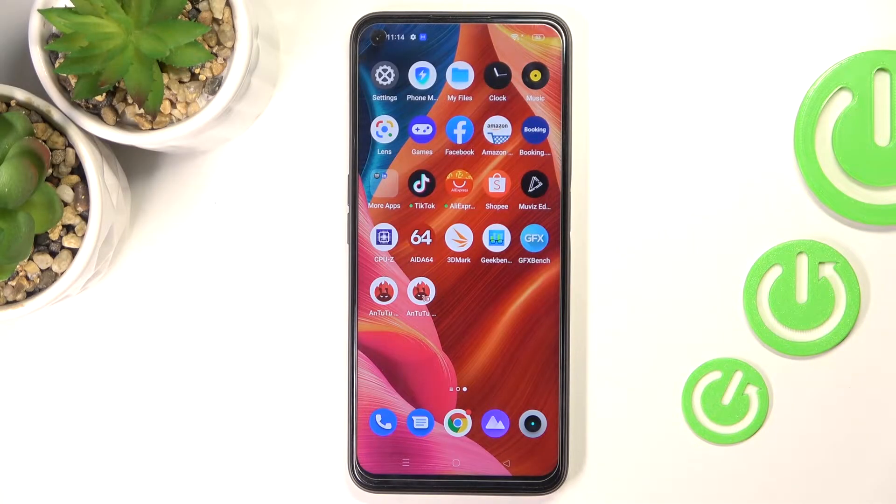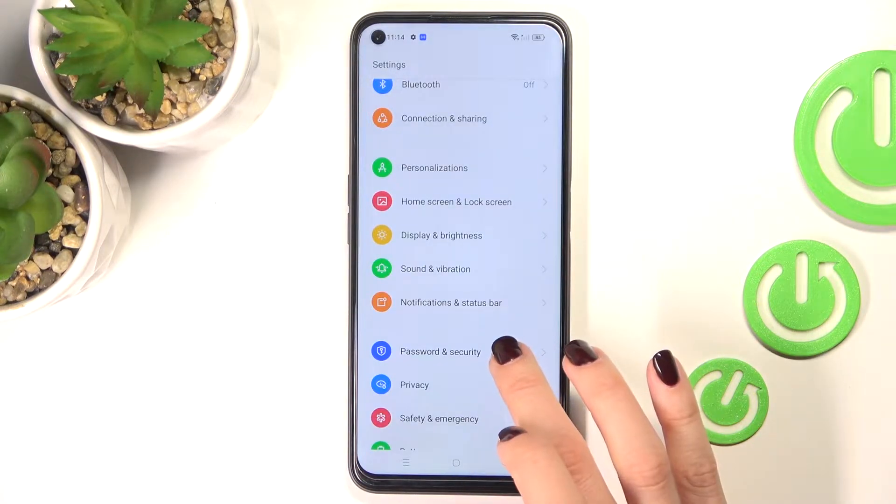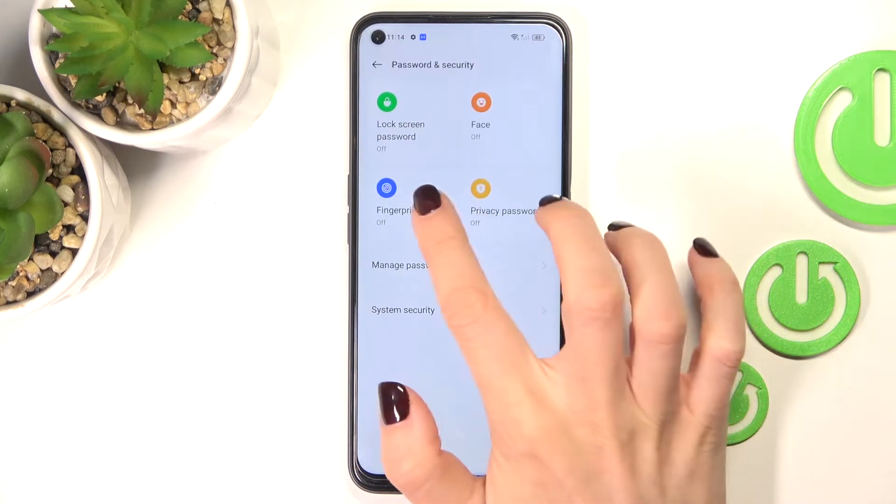In front of me is the Realme 9 Pro, and let me show you how to add a fingerprint on this device. First of all, open Settings, then find and select Password and Security, and click on Fingerprint.